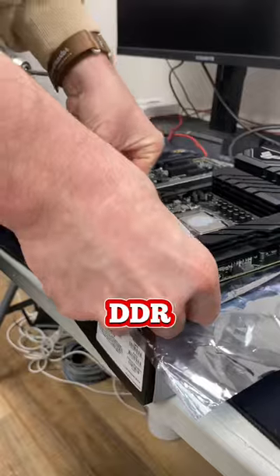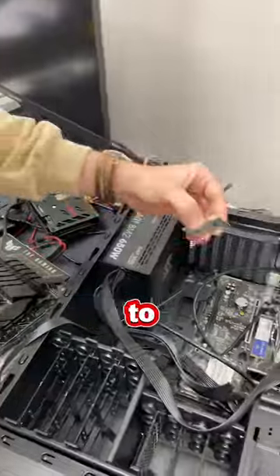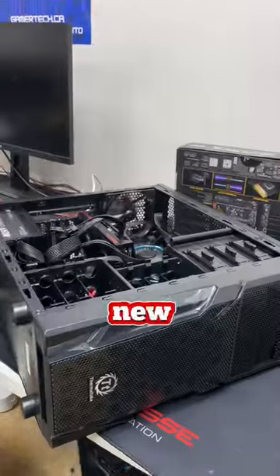I unfortunately didn't have a DDR4 variant of this motherboard, so instead I'm going to use my own RAM from my PC. I turned the system on and it worked. Just to be 100% sure and double check, I wanted to go ahead and put all of his parts back into his system and even try with a new set of RAM.